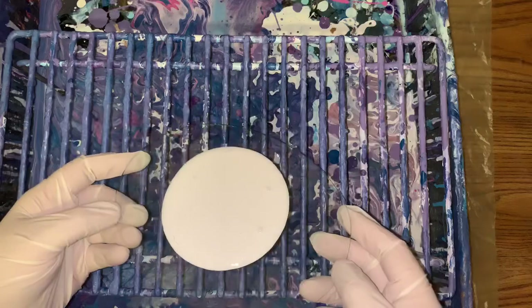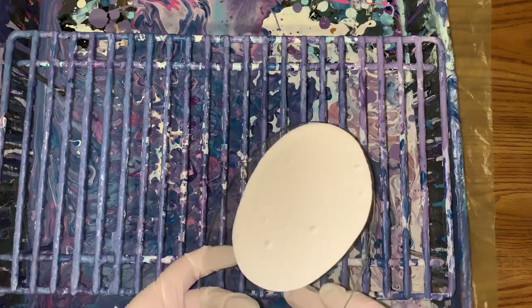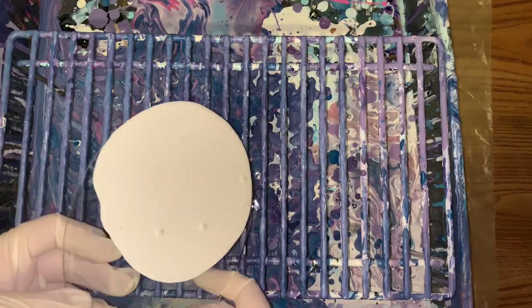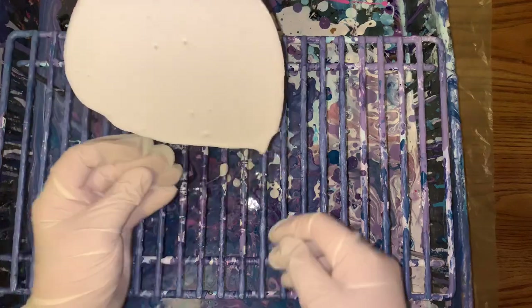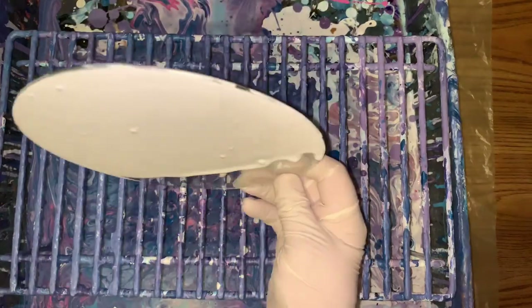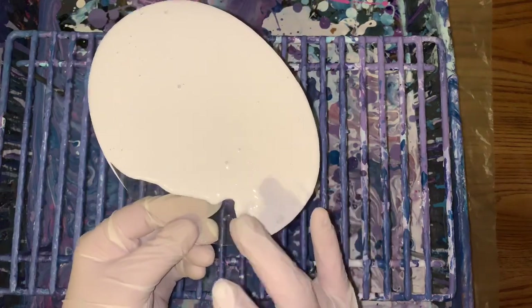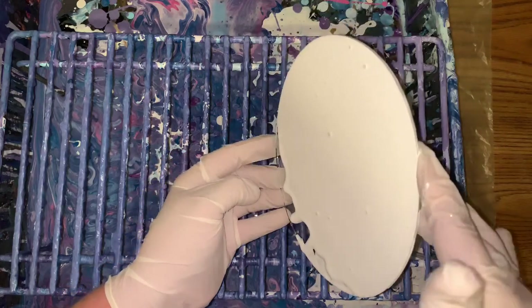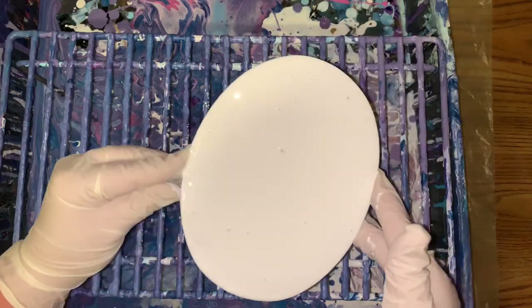I've got some Artist Loft white flow here. You don't need a whole lot — you don't want too much, although they will dry. Because last time I did this painting the same way, it was pretty thick. It was a background for a string pull. So it worked up. It doesn't want it a little thick. The only thing I was worried about is that it was going to crack, but it's already dry and everything.